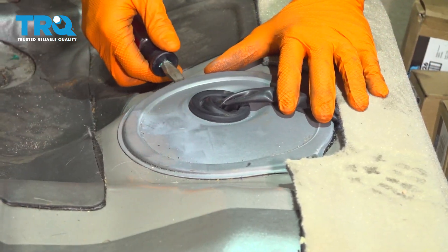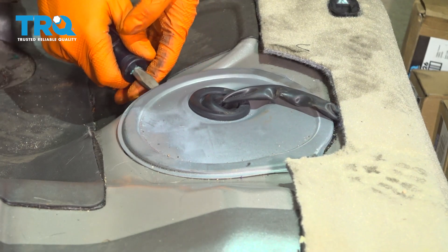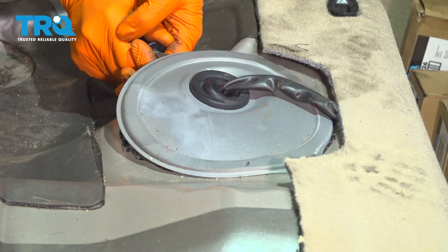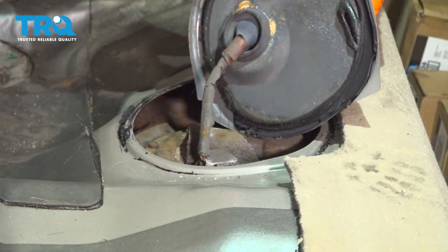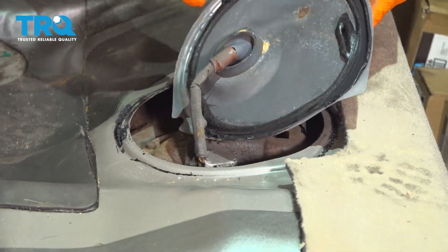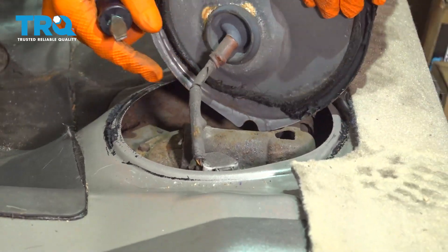Now let's lift up this cover. It's just held on by some butyl tape — basically sticky goo that holds it down. Pry it up with whatever you have. Watch out for this stuff because it sticks, and if it gets on your carpet or your clothes it's most likely not going to come off.